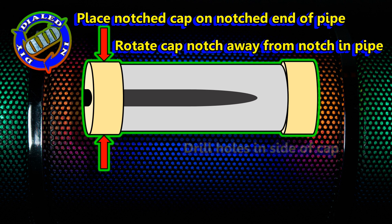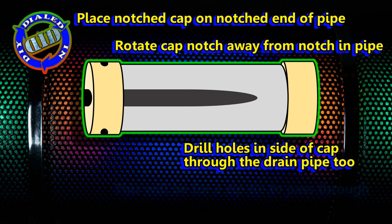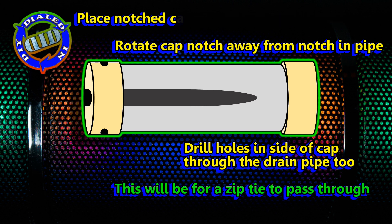The last thing I'll be doing, other than decorating it, is drilling two holes in the cap and through the body of the case, so that I can secure it with a zip tie.